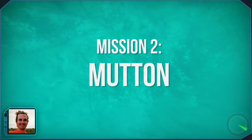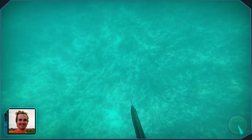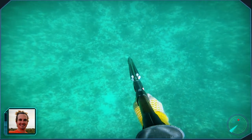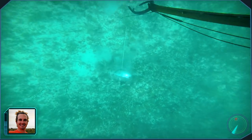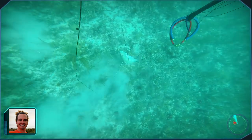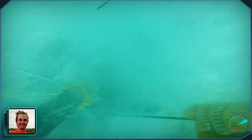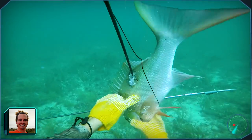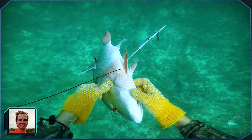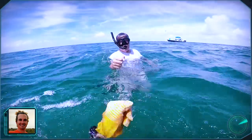We headed to a different spot and I saw a mutton snapper sitting on the bottom. I dove down, started swimming towards it, lined up and shot it. My little cousin thought it was going to come off the shaft so he put a second shot in. I dove down, eventually grabbed him, swam up to the surface, and fiddled around with it because there were two shafts sticking out. I was just pretty shocked to have seen a nice mutton snapper in that shallow water.